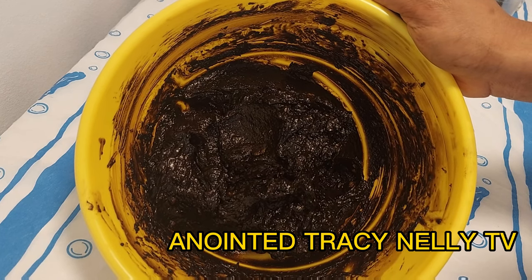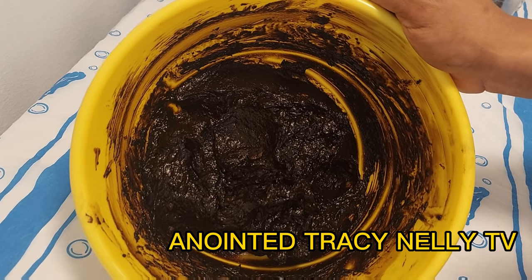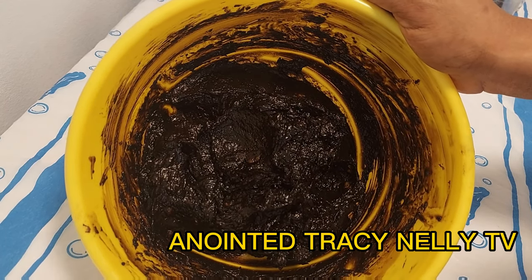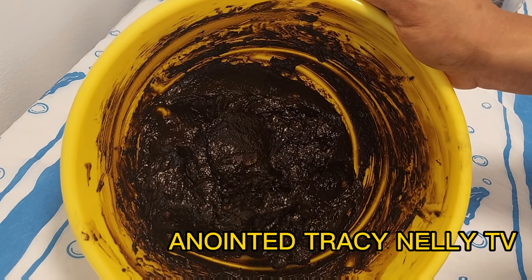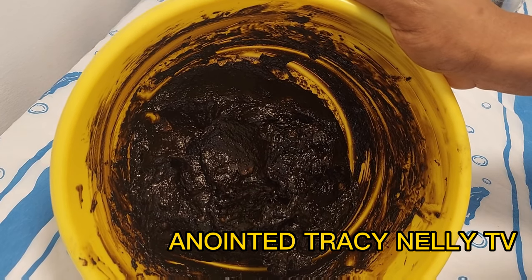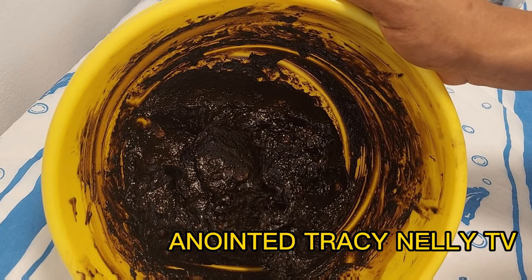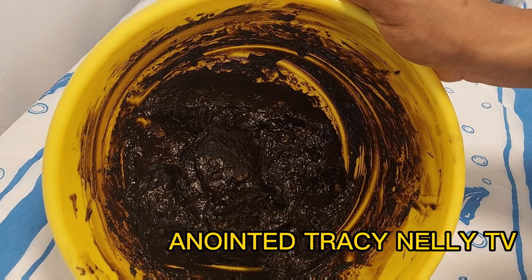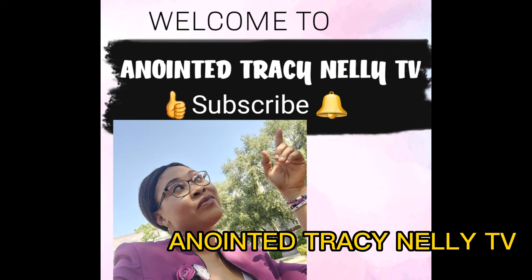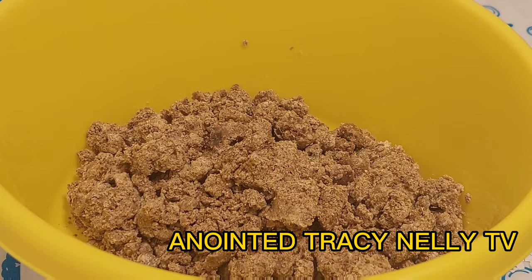This is a black soap for skin lightening, brightening, and glowing. I'm sure you will like to know and see how I mix this black soap for a beautiful brightening, lightening skin — for hyperpigmentation and acne. Guys, sit back and let's watch as I mix this soap and show you how to make black soap for glowing skin.